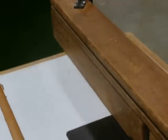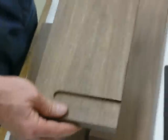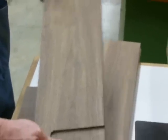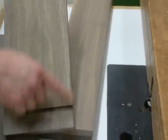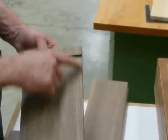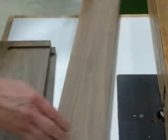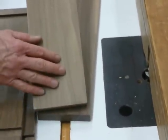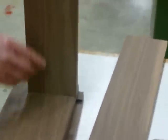Now I'm ready to cut the rabbet joint on my cabinet pieces. On my cabinet top and bottom, I would like to have the rabbet joint start at one blind dado and stop at the other blind dado — I don't want to go all the way through. On the side pieces, because the side piece goes into the blind dado, the rabbet joint on the side piece can go all the way through.